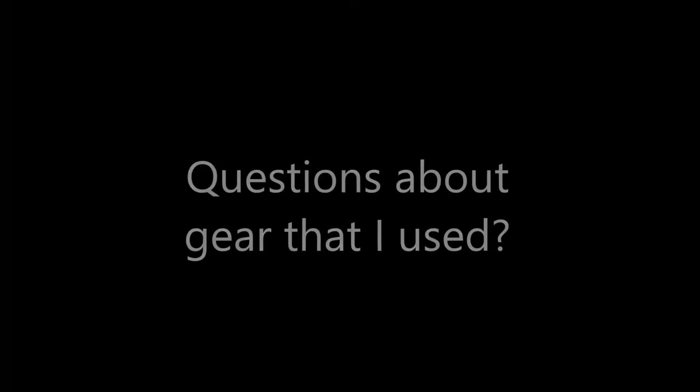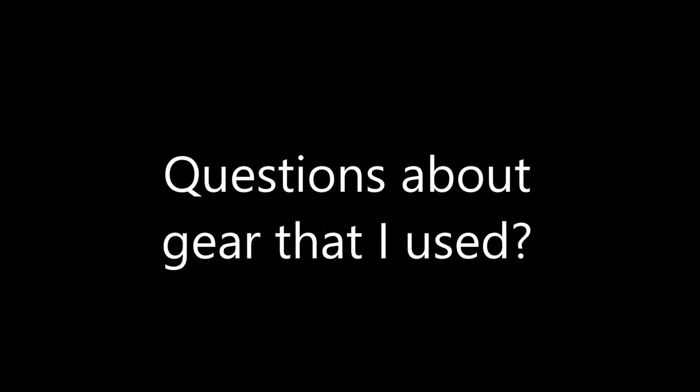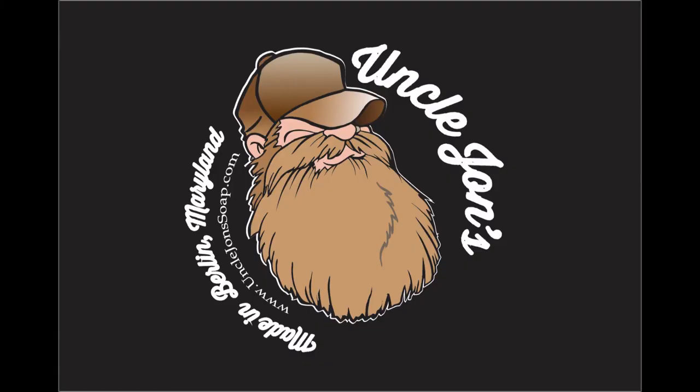That's it — very basic shave tonight guys. Like I said, I was just determined I was going to do a video no matter what. Hope you're enjoying your Friday night. Be safe this weekend if you're going out with your friends. Say a prayer for this phone because it may just go down the sewer drain here in a few minutes. Goodnight guys.